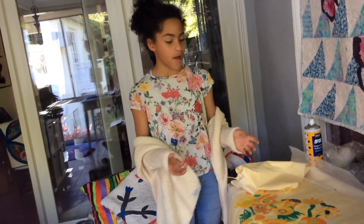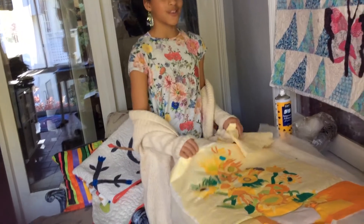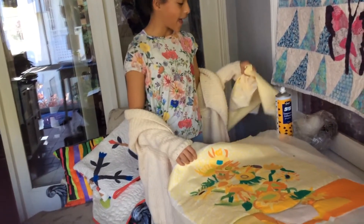Oh, you finished the top of the quilt! Yes I did. Now you are making the quilt sandwich. How are you doing that?